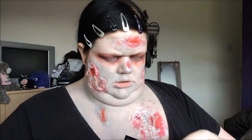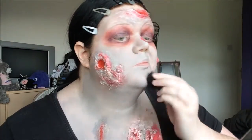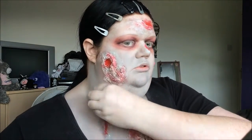I'm going to use a matte black eyeshadow - Midnight Black from Makeup Obsession - with a stipple sponge and just stipple this over everything really, to give it more texture and make it not seem so one-dimensional.